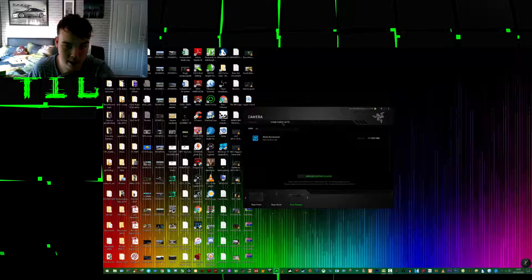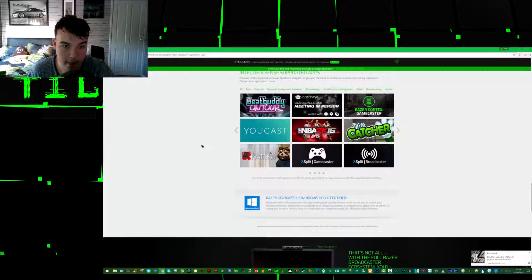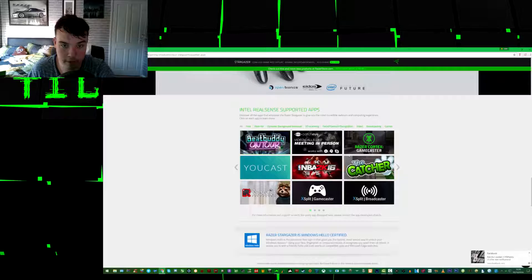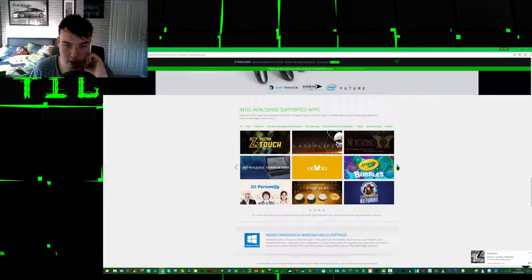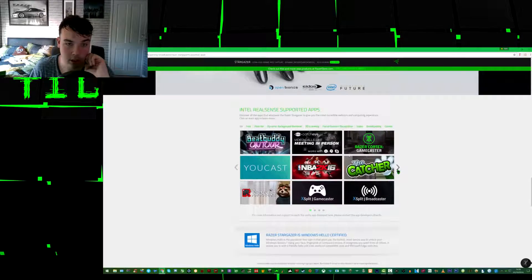We've got third-party app support. We've got XSplit which it works with. Let me bring up a list of supported apps — we've got BeatBuddy, video calls, CatchEye, Cortex, a catcher, NBA 2K, UCast, FaceRude which is hilarious, XSplit GameCaster, Broadcaster, and a bunch of other things. And Intel RealSense of course, which I'll definitely be downloading because I really want to use that.